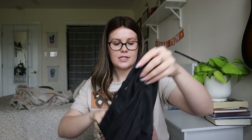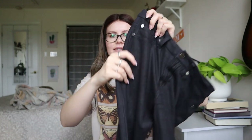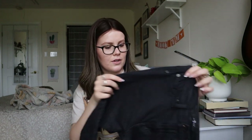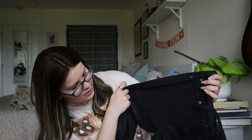Seven For All Mankind, size 25 — so a size zero. These are black velvet skinny pants, and they're almost shimmery too. Like a shimmery black stretch jean. Interesting. I'll look up comps — more than likely these will get listed. I don't want to just send something like this to the thrift store.